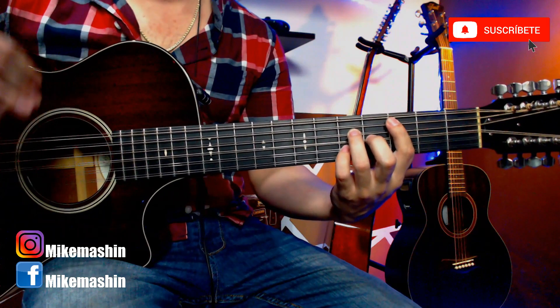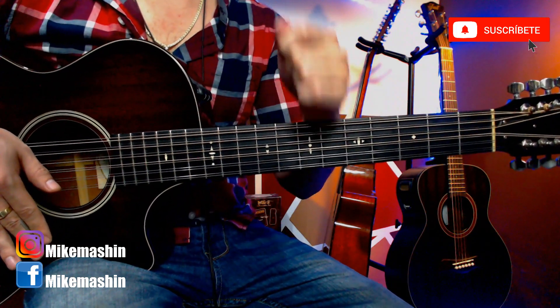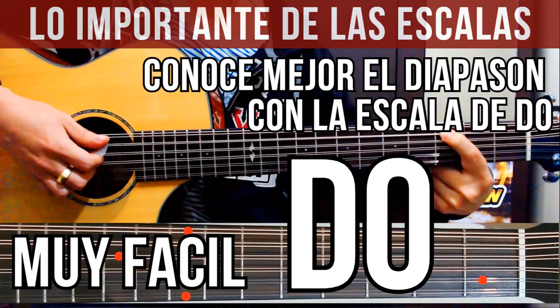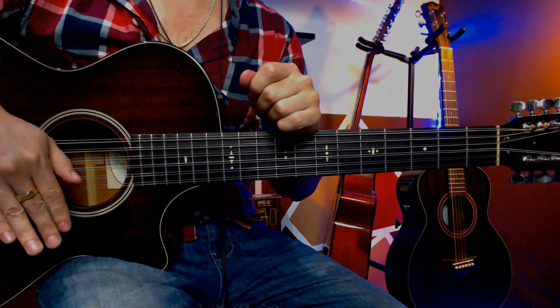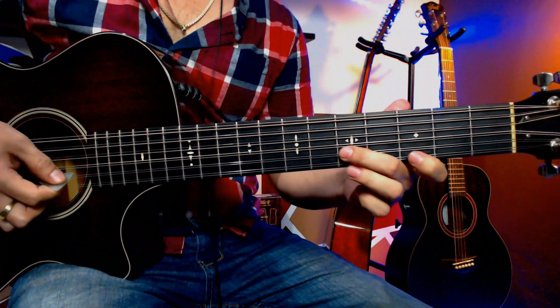Aquí lo vas a aprender a tocar bien machín con un feeling 100% campirano. Esta canción la estaremos aprendiendo en el tono de Do mayor, por lo tanto estaremos utilizando la escala de Do. Para los colegas que no conozcan bien esta escala, les estaré dejando aquí arriba un enlace para que se vayan directamente a aprender la escala de Do mayor completa, muy fácil. Entonces amigos, vamos a aprender este requinto y comenzamos con el tutorial.